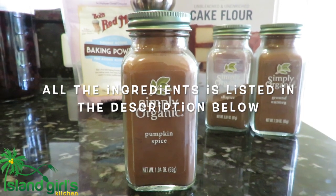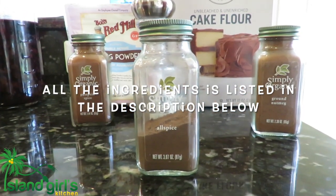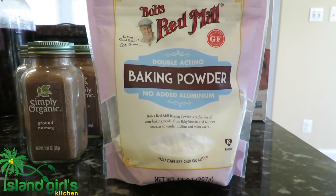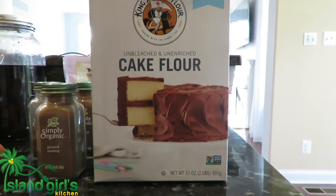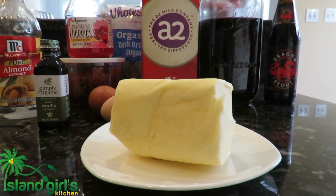Two teaspoon pumpkin spice, one and a half teaspoon all spice, two teaspoon nutmeg, two teaspoon cinnamon powder, two teaspoon baking powder, four cups of flour, a pinch of salt to bring out the flavor, and a half pound of butter.